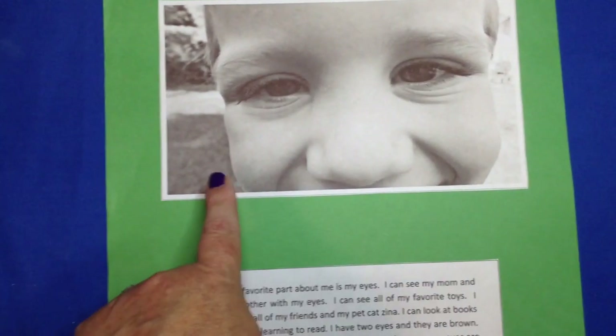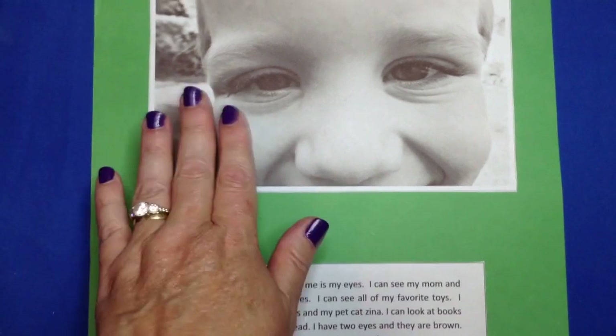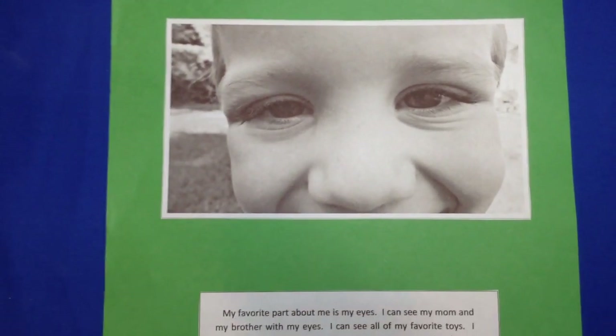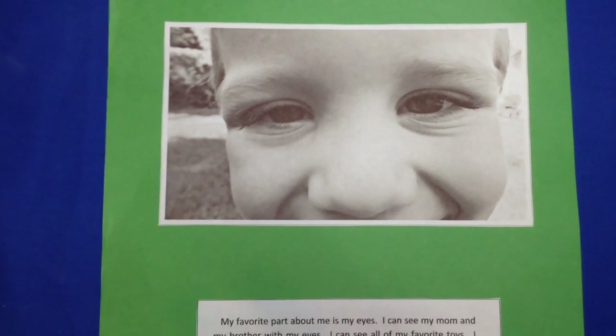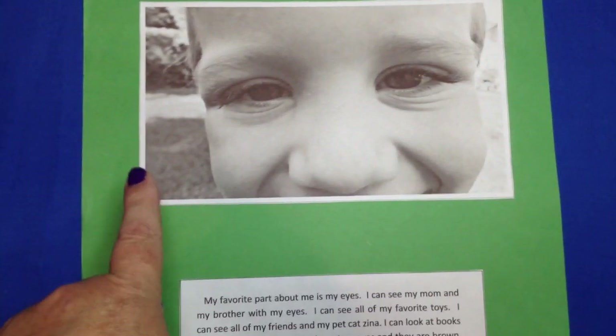We did ours in black and white, and this is on a large sheet of construction paper. You can kind of see relative to my hand that this is a large picture, but you don't have to do it that way. You can use just a normal sheet of cardstock or construction paper and scale your photos down to that. We did ours in black and white so the features would really stand out.